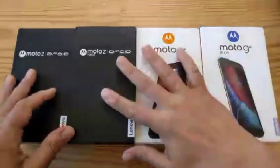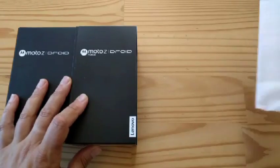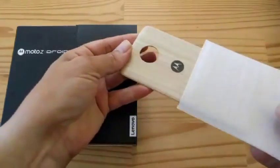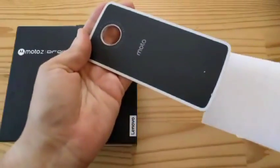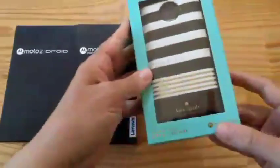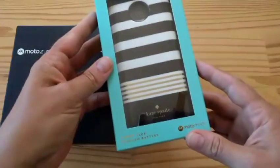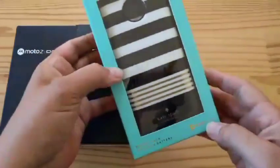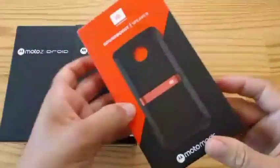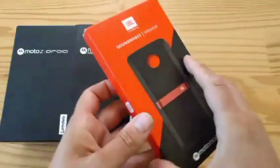There is more! I'm also getting this, which is a cover for the Moto Z — a beautiful wood cover, no electronics in this one. And I am getting this, which is a power pack, 2220 mAh from Kate Spades. It's a Moto mod. And of course there's more! Check it out — the JBL Soundboost speaker, also a Moto mod.